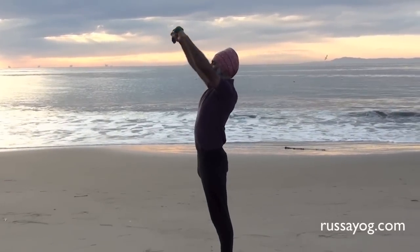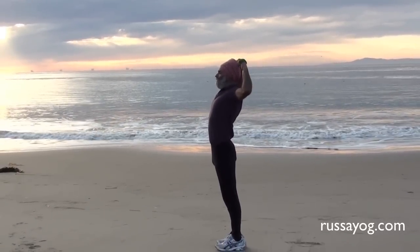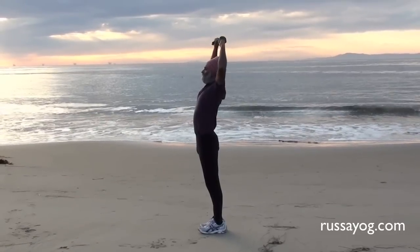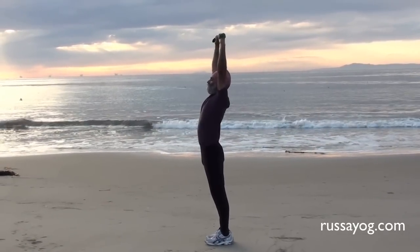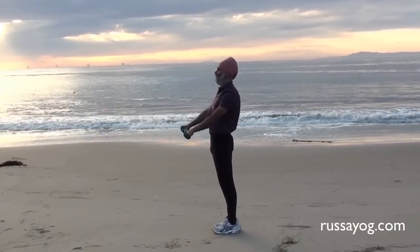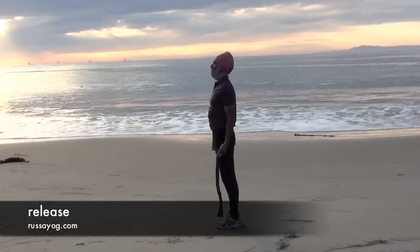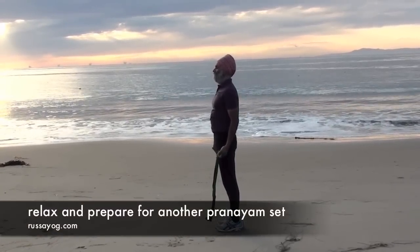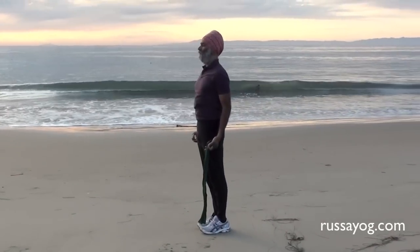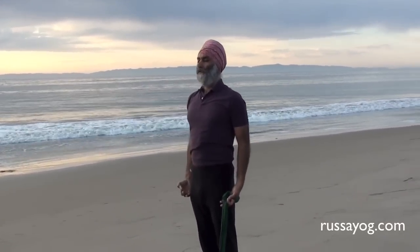It's the end of the time. Relax and release. Prepare for the next pranayama. Standing tall, take a deep breath in mountain pose. Feel the ease of the breath.